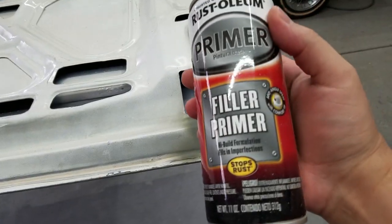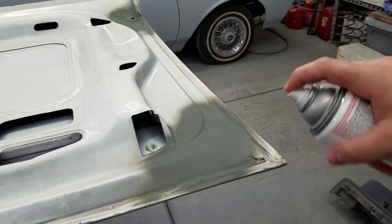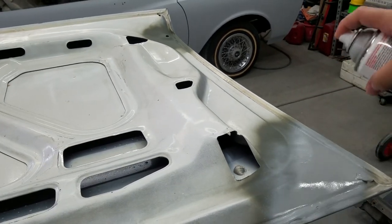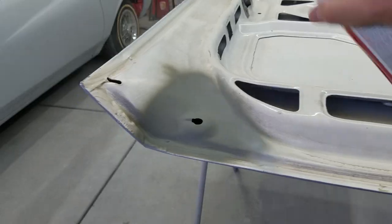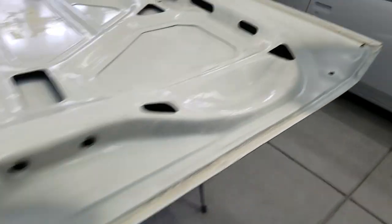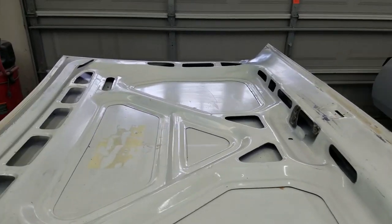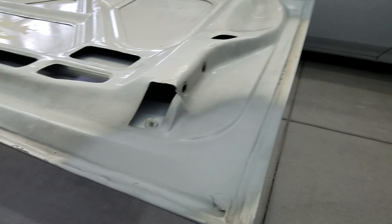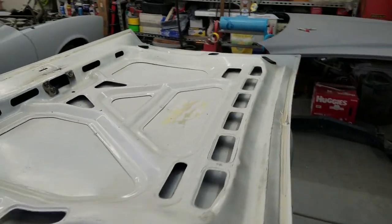Time for the filler primer — I'm gonna do two light coats. Two coats are on there. I'm just gonna wait till it dries, then start hitting the rest of the trunk lid and prepping it. These areas I am gonna sand down with 400 grit wet and then fade them in. That's where I'm at right now.